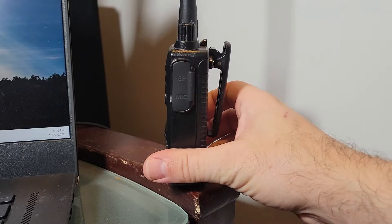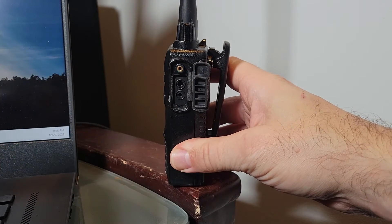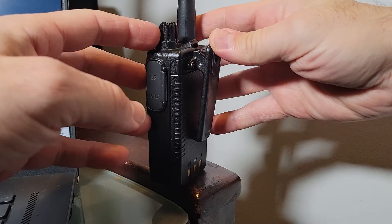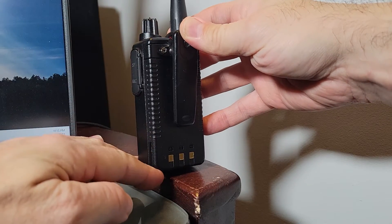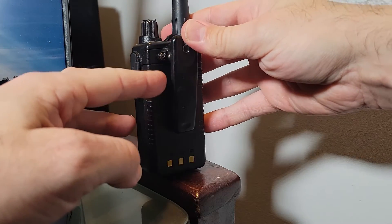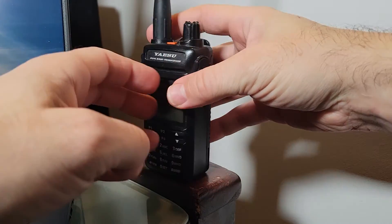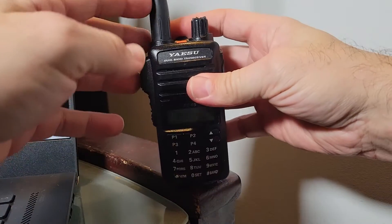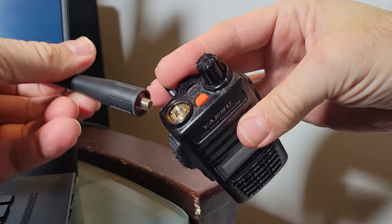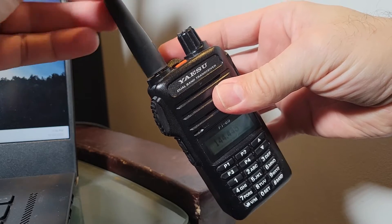On the side, there's a little rubber flap that allows you to plug in a microphone and headset. On the back, you get a nice belt clip. You can see the charging interface right there — it comes with a dock, and this piece is separate in the box and just threads on with the included screws. And the antenna — this is the stock antenna — comes separate and threads on nice and easy. It is SMA standard, so when you go to order something better, that's the interface you need to look for.